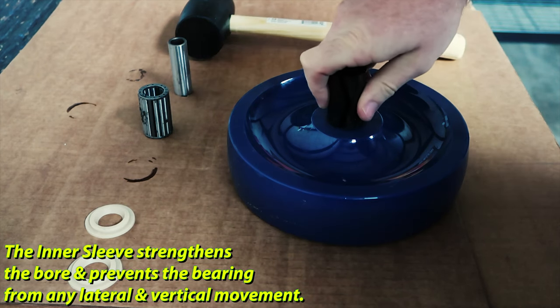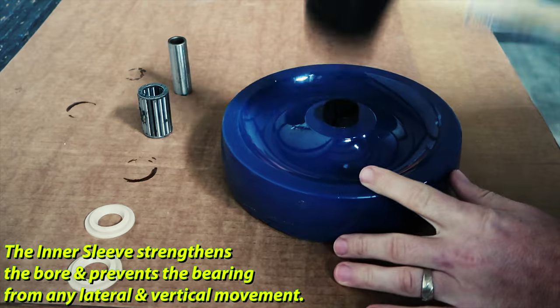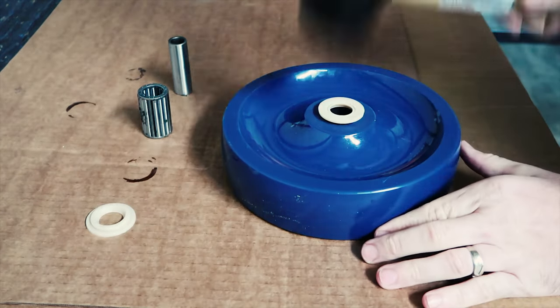We're going to start off with the sleeve, which goes inside of the bore first — that's what the roller bearing will actually go inside of. Next, we're going to hammer one of the retainer washers on one side of the wheel. We could press these in with our hands, or we use a rubber mallet.